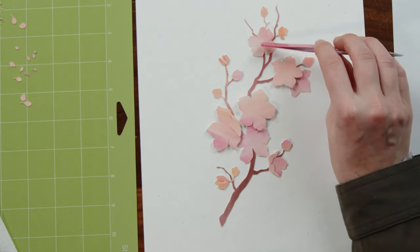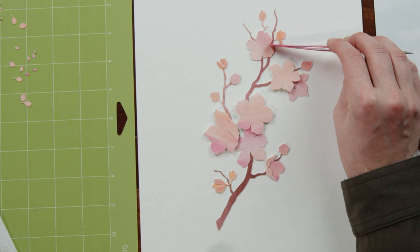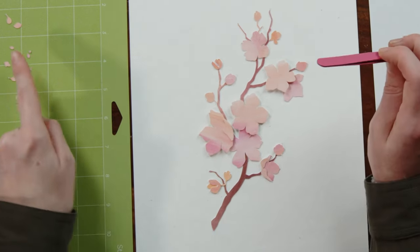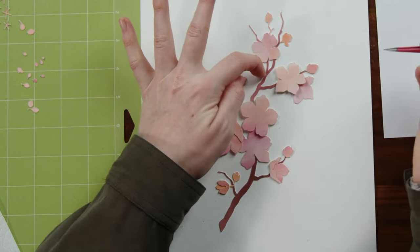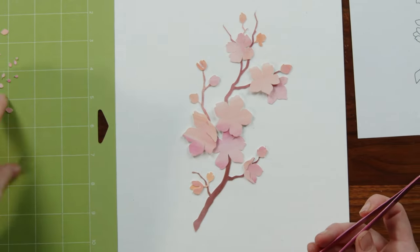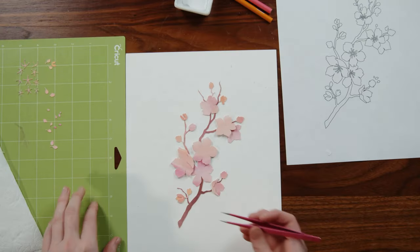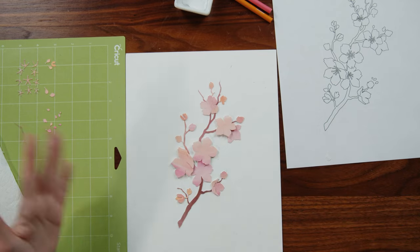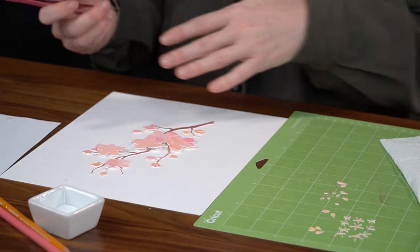I can see that this particular flower ended up a little higher than it did in the illustration, so I might take some of my extra buds and fill in a little of this gap space if it feels right. From here, I would go ahead and just take my little tiny bud pieces, place them out according to how I did them, and then shift them around to fill in any gaps.